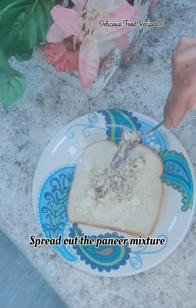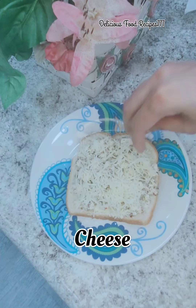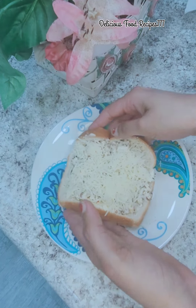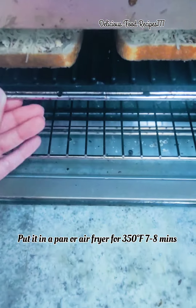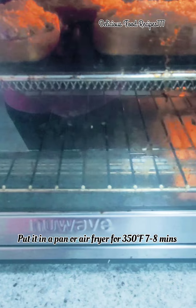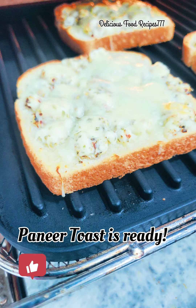Cut the butter and spread the cheese. Cut and add the cheese in the pan, adding a little salt to the cheese. This is the paneer toast recipe.